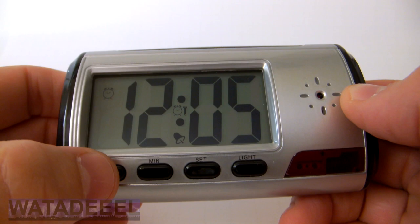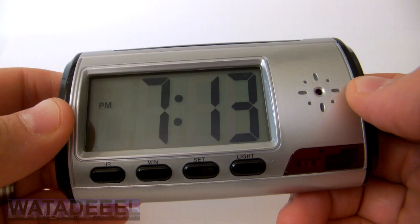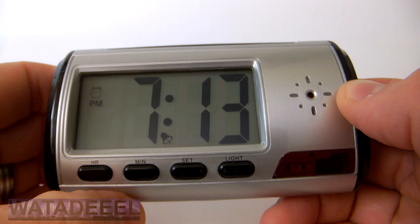After the alarm is set, press the set button again and you are in the final set mode, which allows you to turn the alarm and hourly chime functions on and off. Press the MIN button to turn the alarm on or off. Press the HR button to turn the hourly chime on or off.